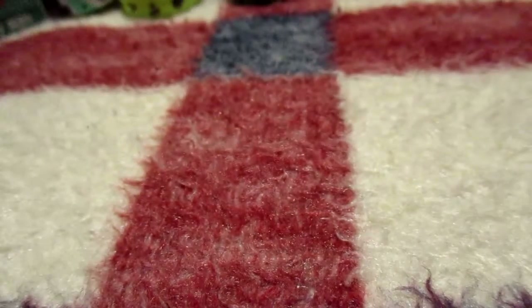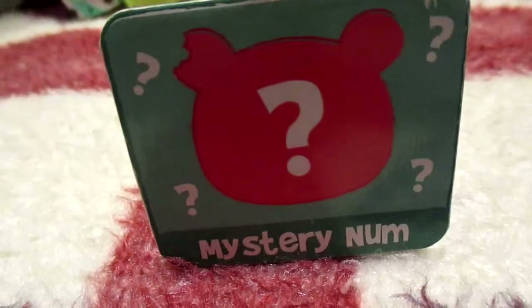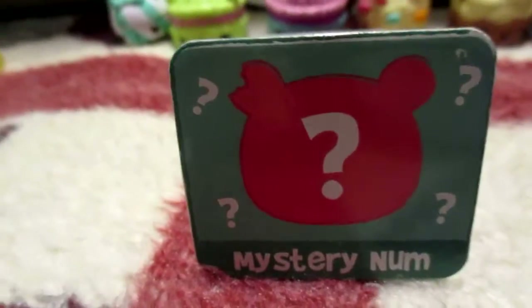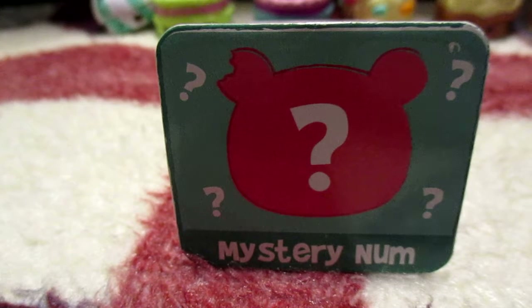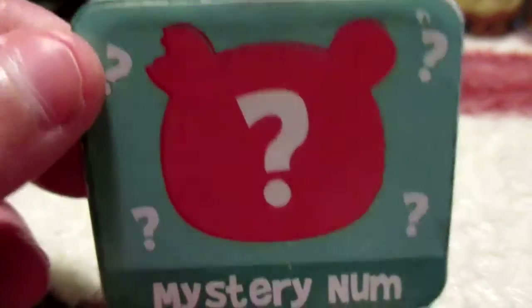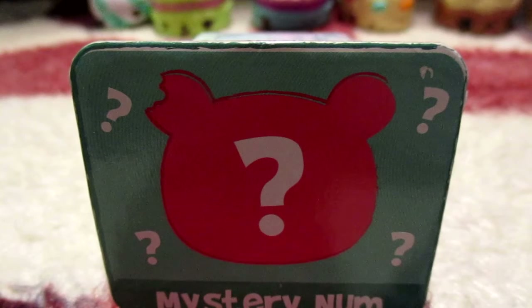Very good. Now the mystery Num Nums — what we're going to do is I'm not going to open it in this video. If you want to see which mystery Num Nums I got, you'll have to wait till blind bag week, where I'm going to be opening 49 blind bags including this one, opening them seven a day for one week. So you'll have to watch all the blind bag week episodes to find out which mystery Num Nums I got! Thank you guys so much for watching — we'll see you in blind bag week, bye guys!